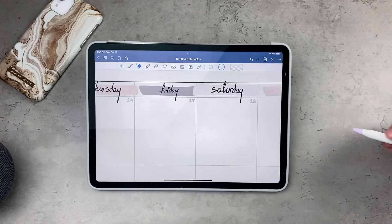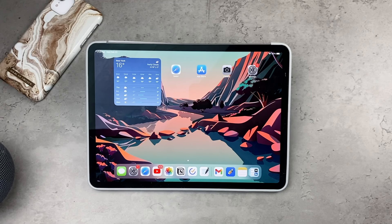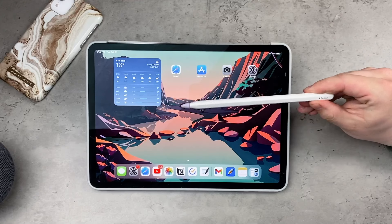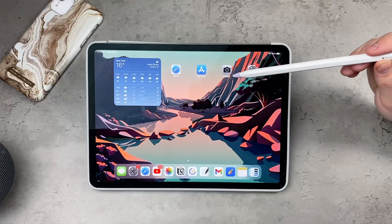The software — iPadOS — is getting a lot better and more comparable to macOS, so there are always new features being added. Back when the Apple Pencil 2nd generation was released, there were already rumors that it could do a lot more than it currently does.